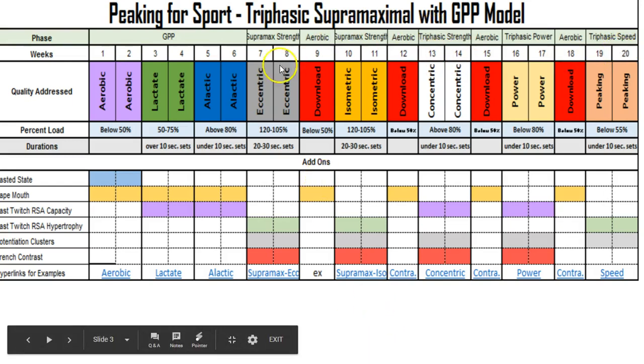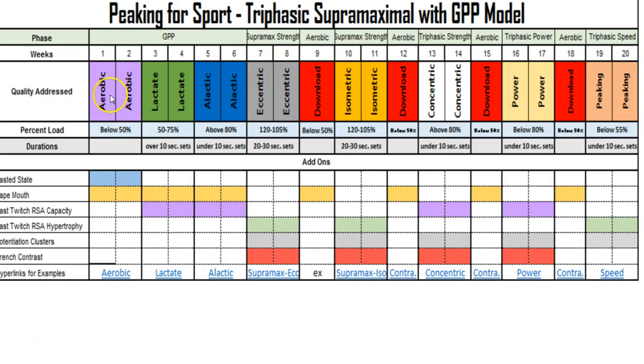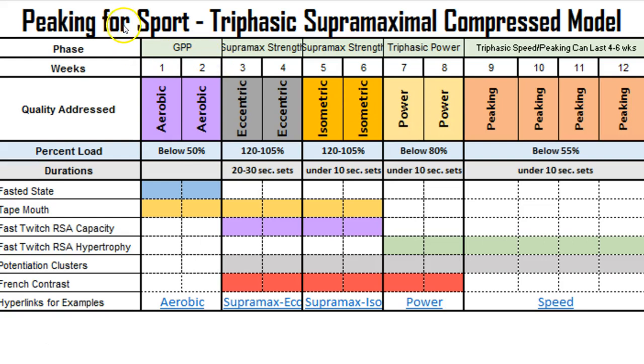The standard triphasic super-maximal model is laid out for 20 weeks. It includes an aerobic base, aerobic lactate GPP, and a focus on repeated sprint ability. The first six weeks cover the GPP repeated sprint ability concept, based on Ben Peterson's dissertation work. From there, the next phase moves into triphasic training, followed by power and peaking phases — this is the classic model.